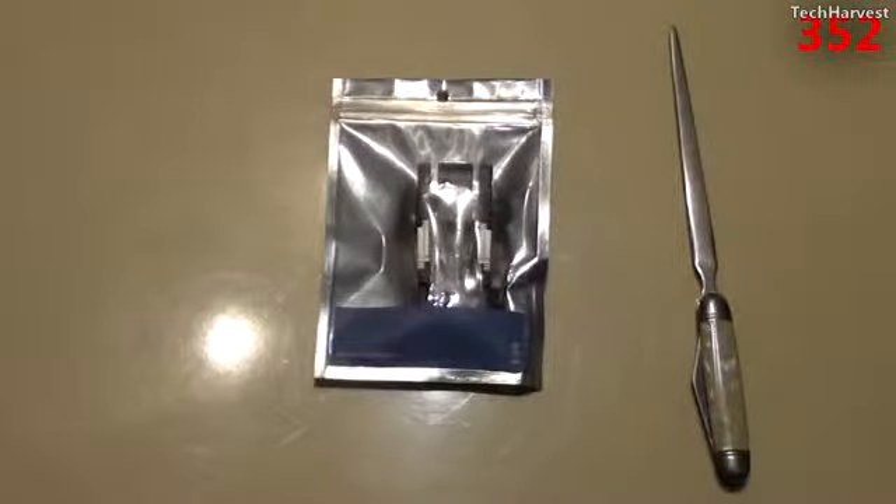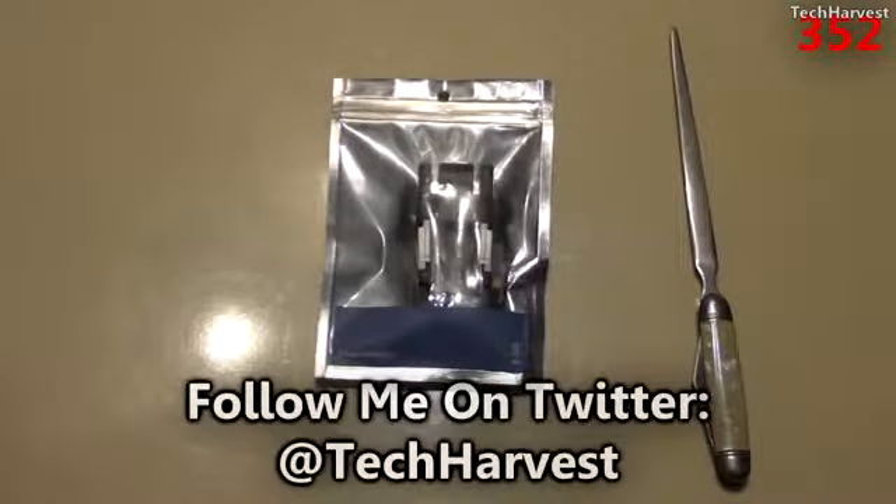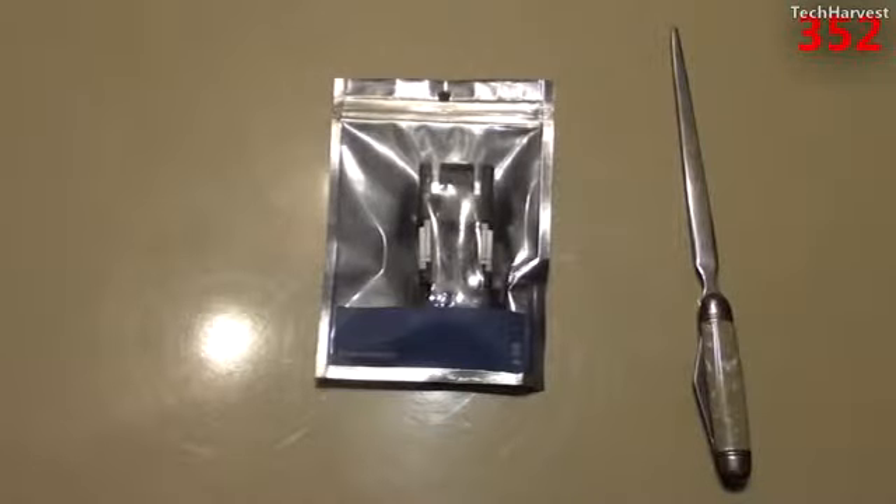A couple of years ago, there was an official Transformers series put out — I think it was called Device Label — and I had no idea about it at the time. I'm not really into collecting toys, but I came across on eBay a really cool flash drive. The real ones go for anywhere from $60 all the way up to $300, so they are collector's items.